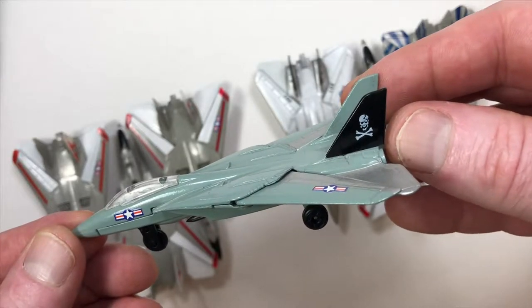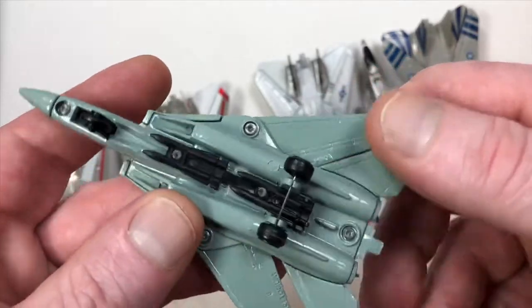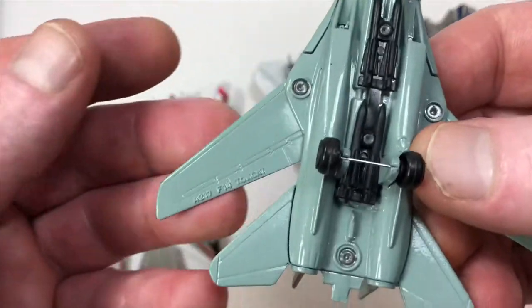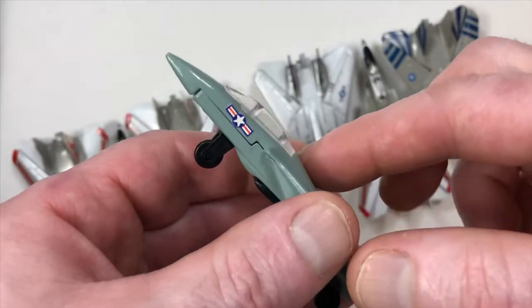In this fourth variation, depicting a VF-84 Jolly Rogers, it still says China A217 F-14 Tomcat — everything's the same.